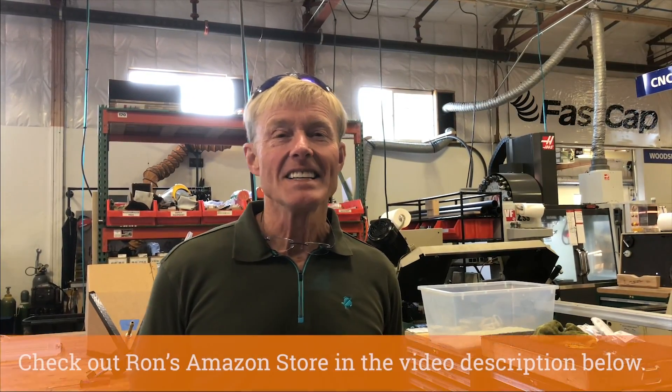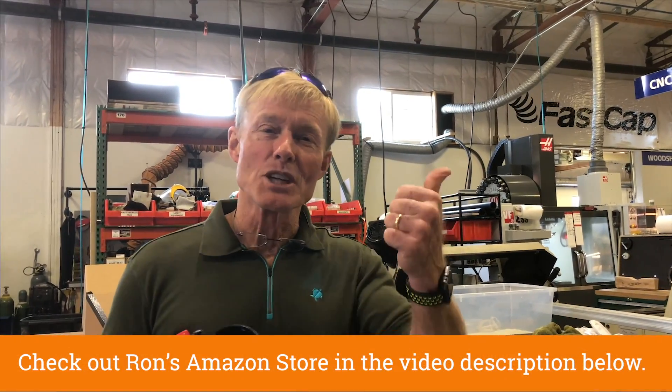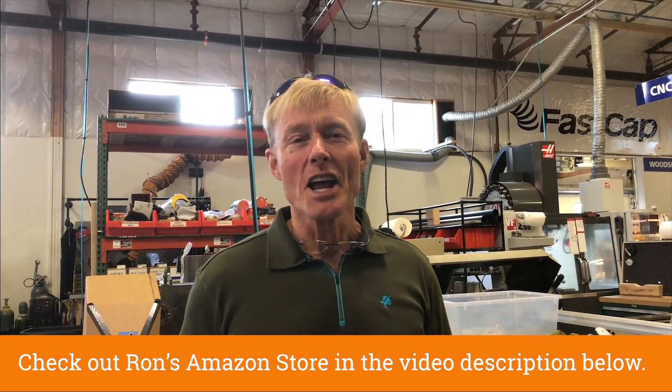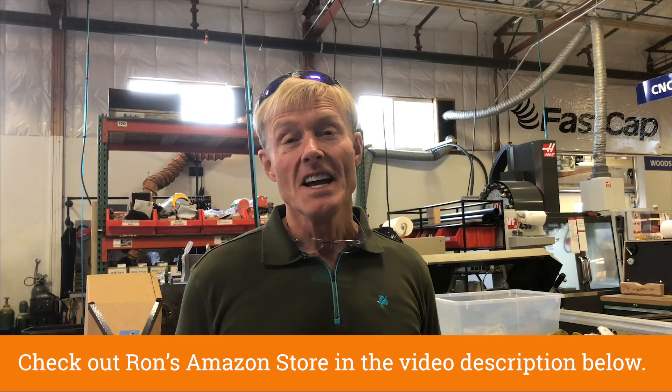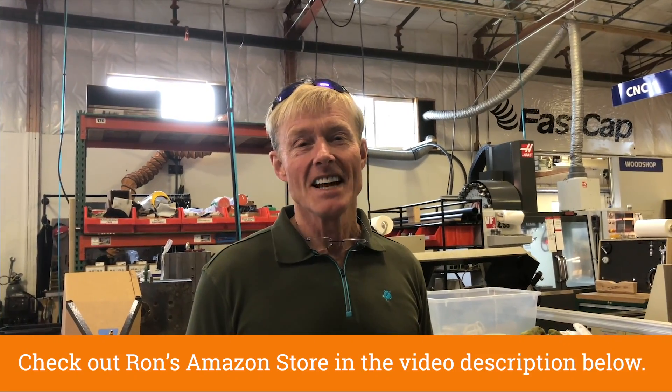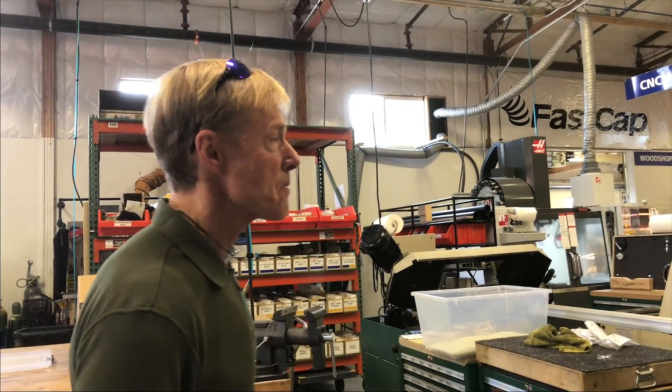Let me know what you think — is this something you're interested in, or do you want me to just show you how to make your own? Either way I'll show you. Hey, if you like these videos be sure to give me a thumbs up, subscribe to the channel, and remember to ring the bell. If you want any of my plans you can click on the link right here in the video. Thanks for taking the time to watch — have a great day!